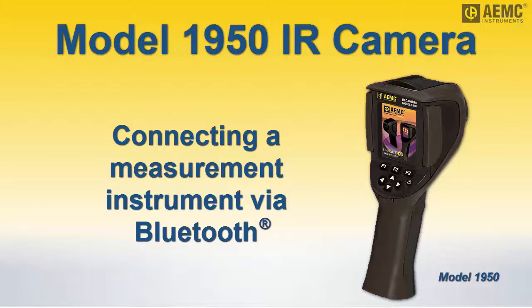The AEMC model 1950 is a simple-to-use, focus-free thermal imaging infrared camera. It features a 20 by 20 degree field of view and can be used as a real-time viewer for detecting hot spots and other temperature anomalies.